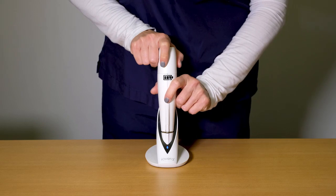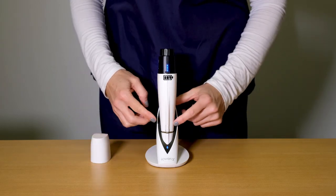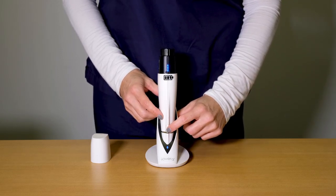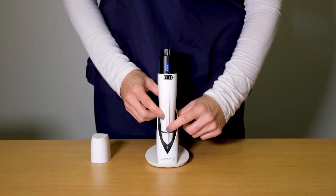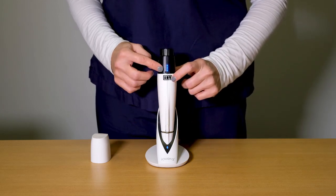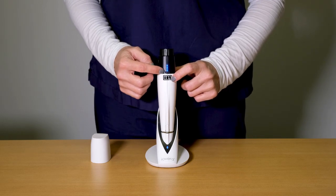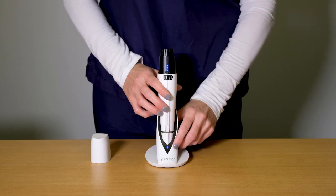Remove the handpiece cap to reveal the top of the iOVERA handpiece. On the front of the handpiece is the start-stop button. This button powers on the device as well as begins priming and treatment. To power on the handpiece, hold the start-stop button for two seconds. The battery sticker indicates the front of the device and the battery status LEDs. Do not attempt to begin a treatment with less than three of the battery status LEDs illuminated.